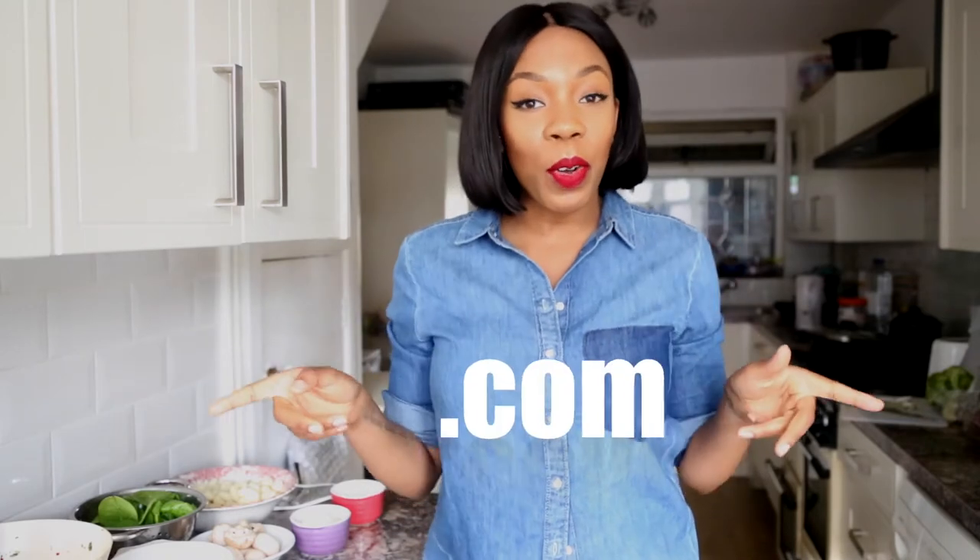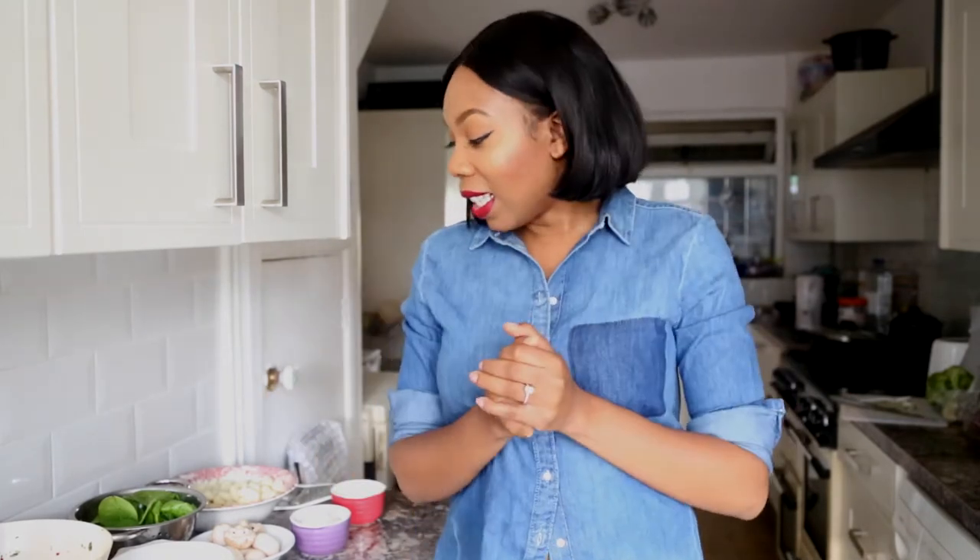Hey everyone, welcome back to my channel. My name is Alexis Oladipo. I'm a food entrepreneur. For those of you who don't know me, I love to cook — it's one of the things I'm very passionate about. I'm not a chef or anything like that, I'm just a random individual who loves to cook and shares her recipes on YouTube and her website, AlexisOladipo.com. Make sure you check that out.